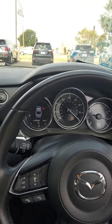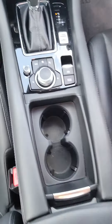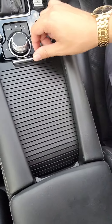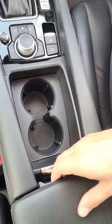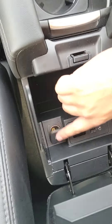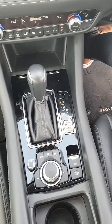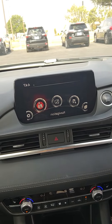It does have 40,000 miles. There's great storage in the center console area with two cup holders, a 12-volt converter, two USB ports, and navigation.